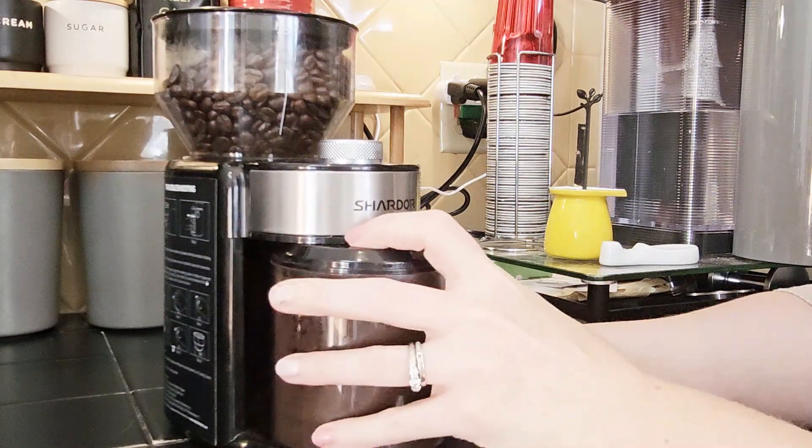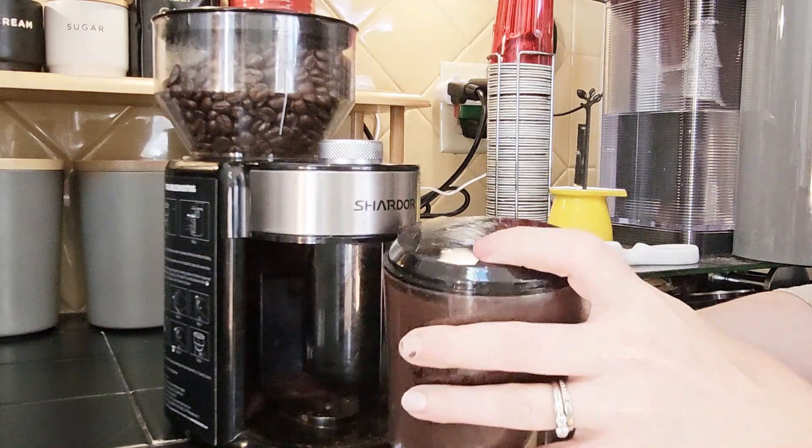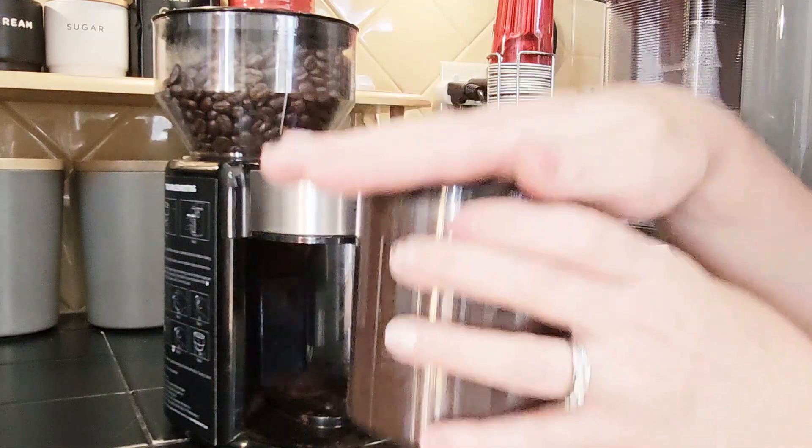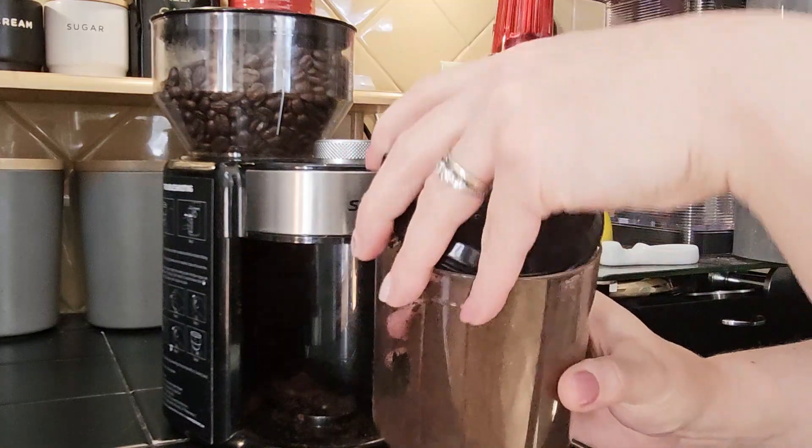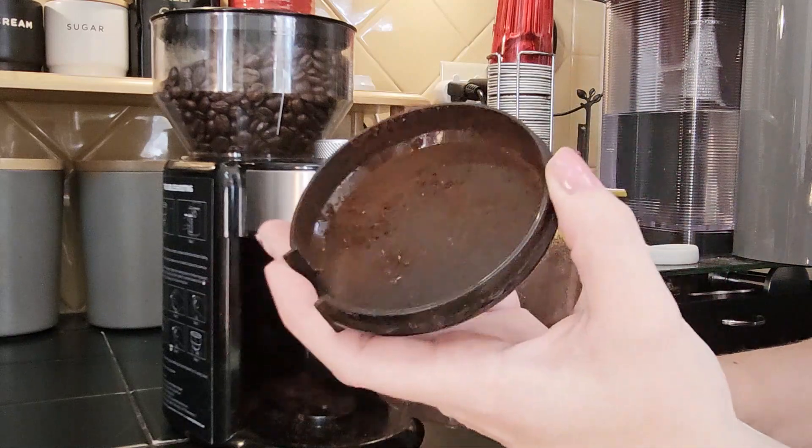When you're done, you just take out the canister. Here's a little tip: hold it down and bang it on the counter a couple of times — give it a couple light taps — just to get any grounds that are stuck to the sides down into the canister.